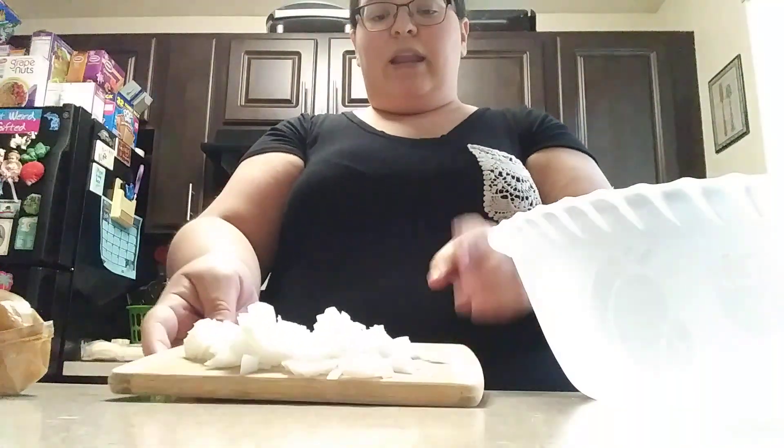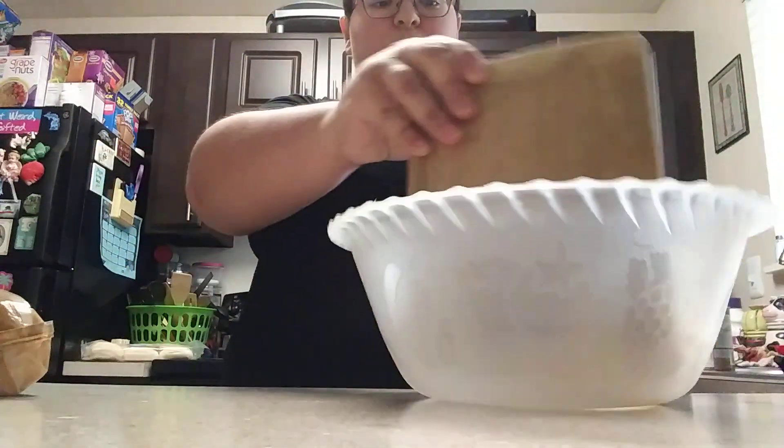Alright, let's go ahead and get into this recipe. I went ahead and chopped up my onion, so I'm just going to go ahead and add it into my bowl here.